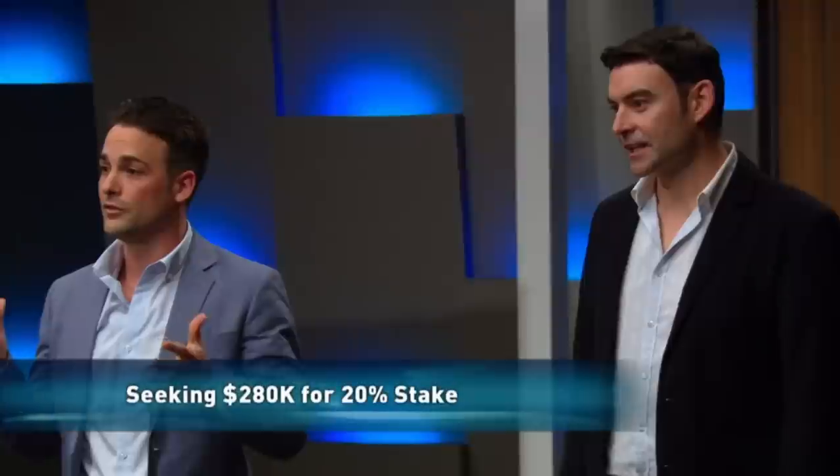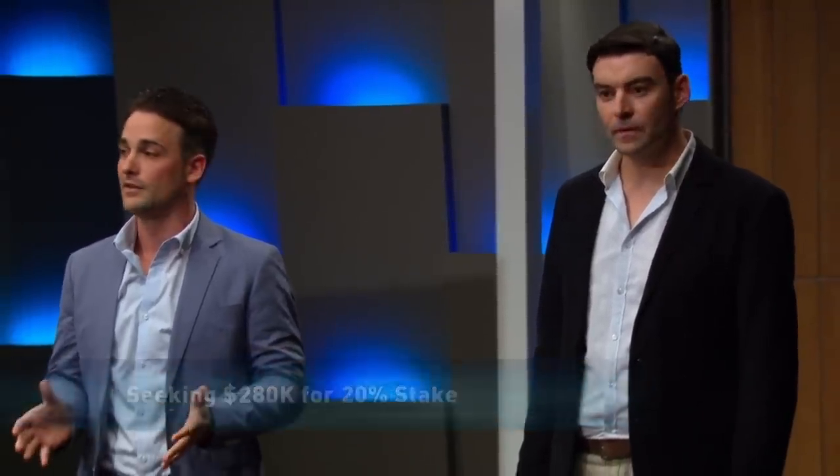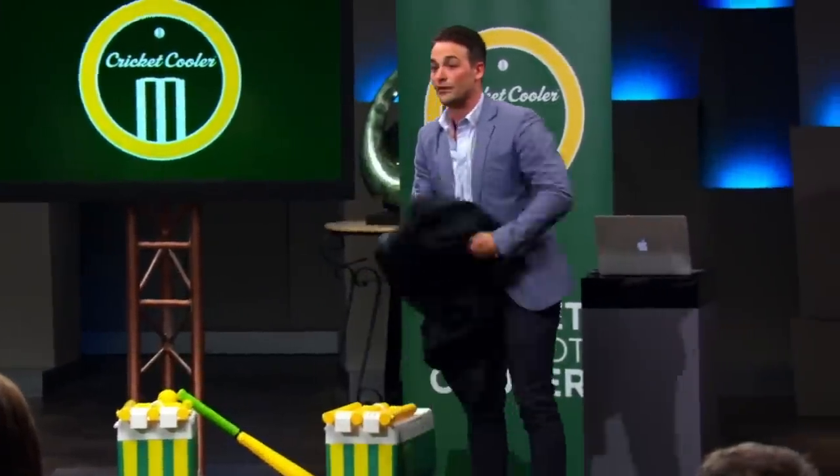Hi, my name's Adam Dubrick, and I'm Lee Warren. We've come to the Shark Tank today asking for a $280,000 investment, and for that we're prepared to give a 20% equity stake in our business. I'd like to introduce you all to the Cricket Cooler.